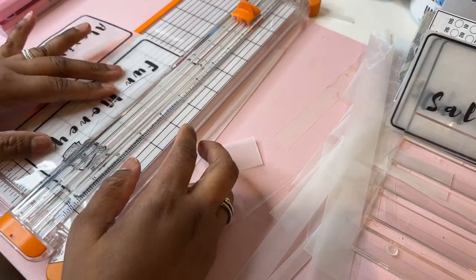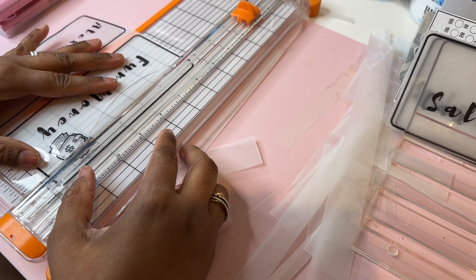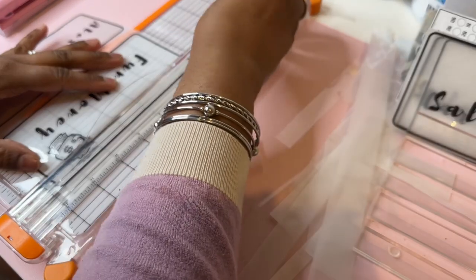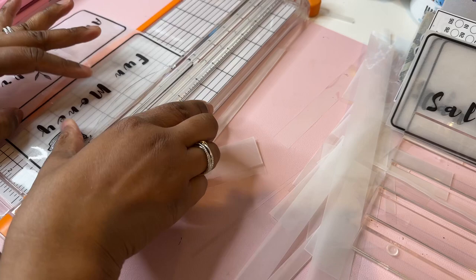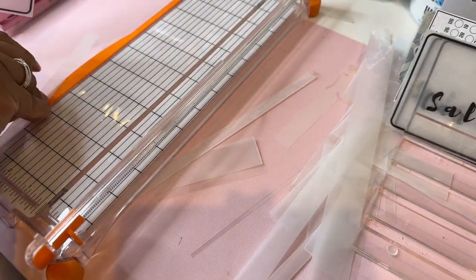So my customer's binder is actually coming in. I started doing this for myself and then I thought, why not just do it as a side hustle? So that's what I started doing.